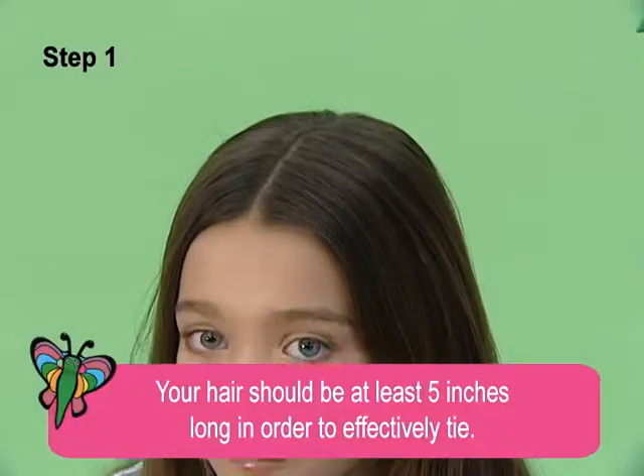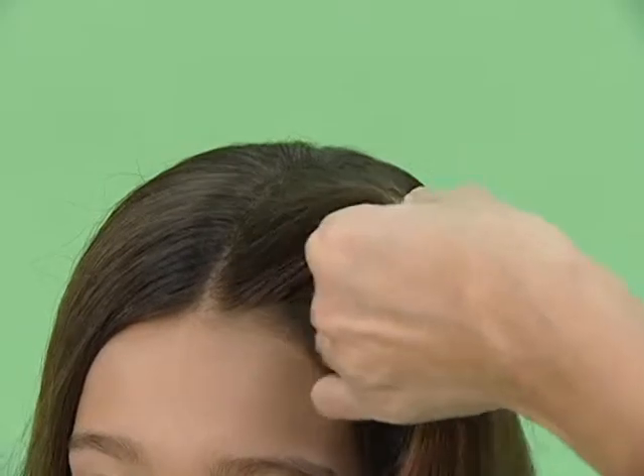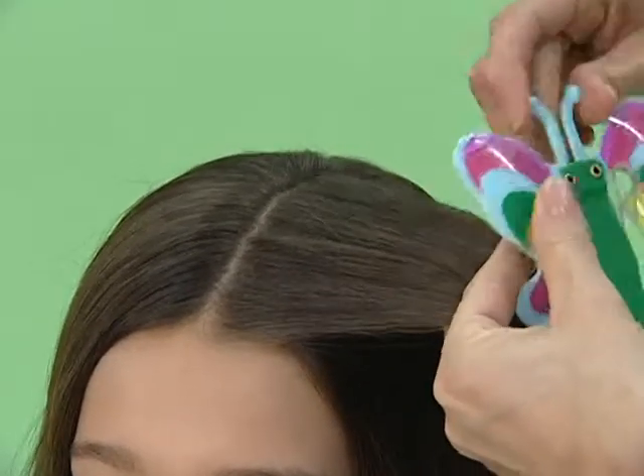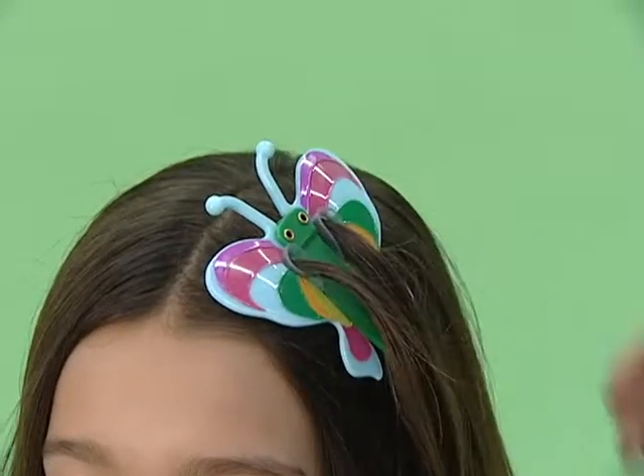Step 1: decide where you want the first twist, and using the butterfly tool, part out a thin section of hair about 3 to 4 inches wide. Insert the tool to divide into two strands for hands-free styling.